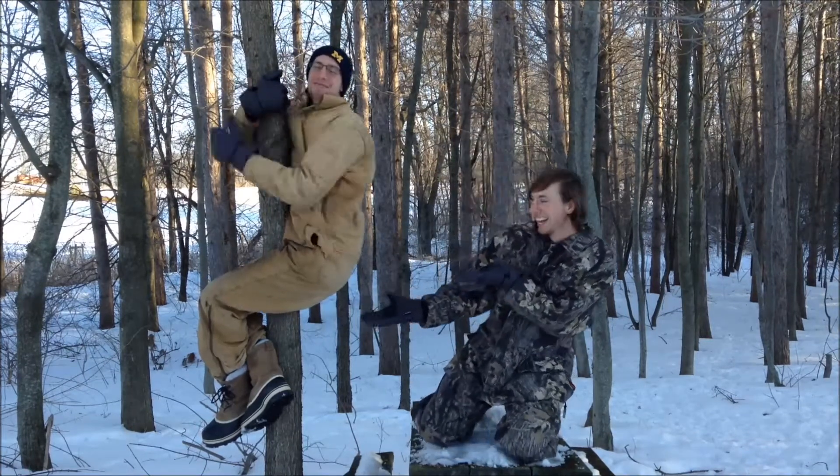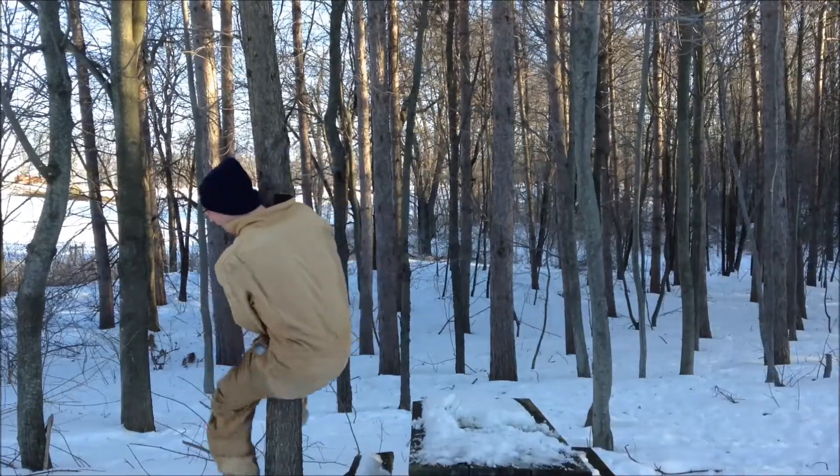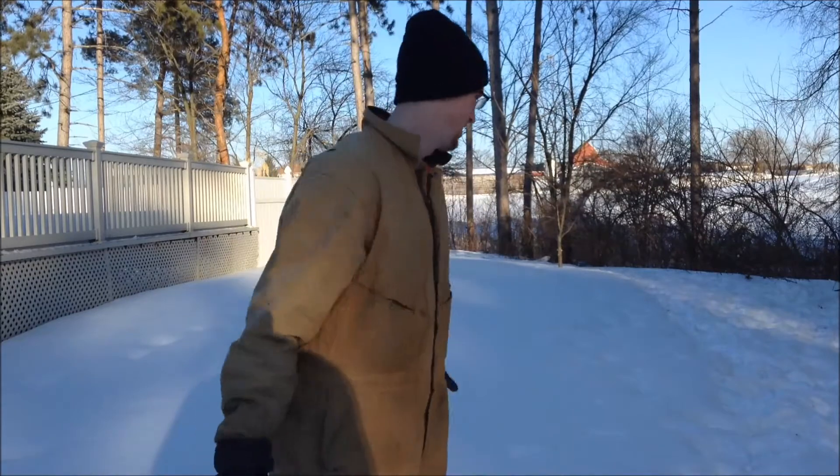And look at this view, guys! I almost fell. This is Zarr. Like Derek introduced... you can tell it's winter. It sucks, it's cold, but spring is on its way.